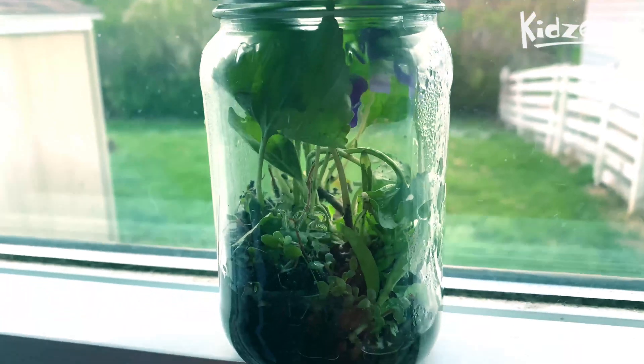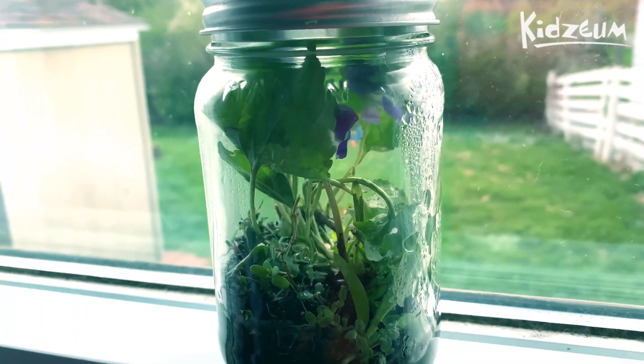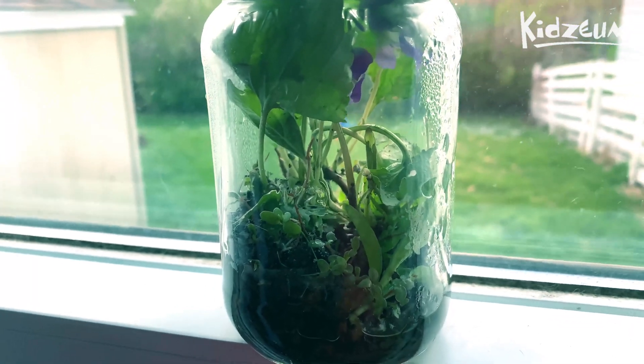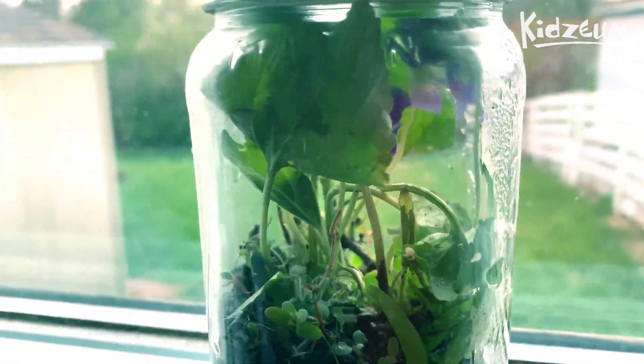Hi folks, Cajun from the Kidzium here. For today's video I thought we would check up on our biojar. It's been in there for about a week and I thought we would answer some questions. So if you look at our biojar, it's actually doing really well.